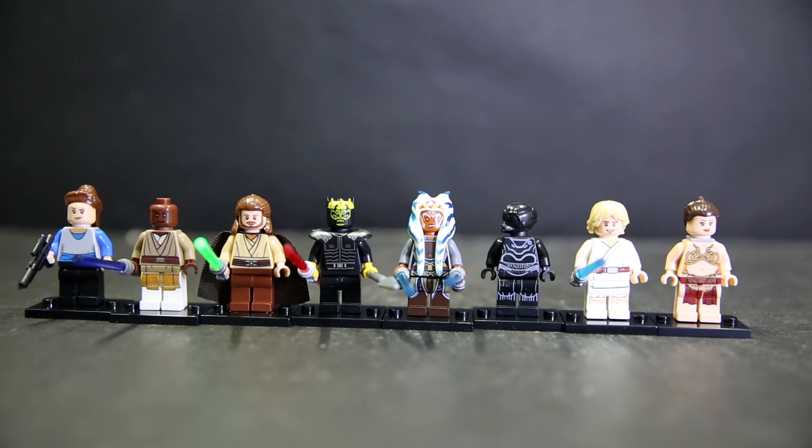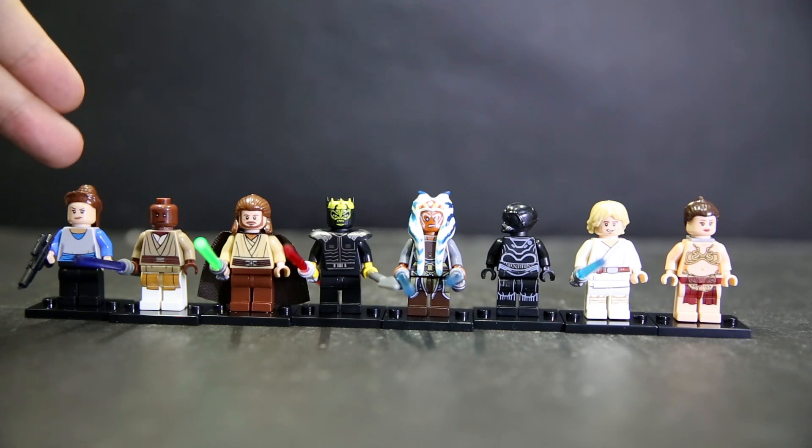There's actually quite a lot of Star Wars bootleg stuff coming out recently, probably due to the movie Rogue One coming out. So here we are with another Lego Star Wars set, this time from Pogo. This is PG671/2678 - we have Tatooine, Padme Amidala.